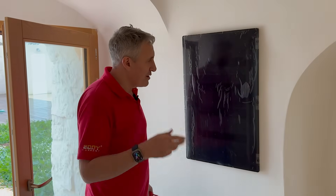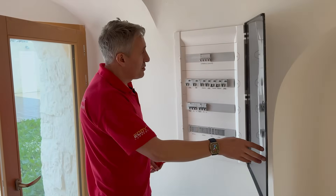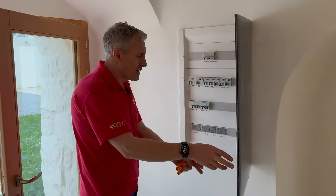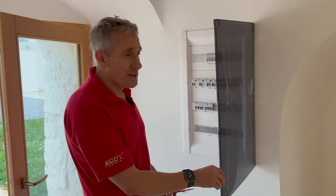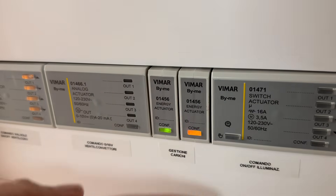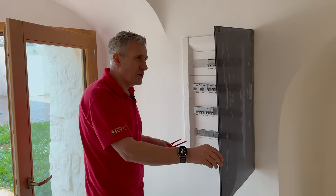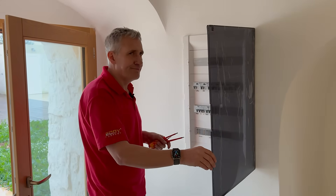Just before we leave this area, what do we find? Another consumer unit or distribution board. Open it up — looks pretty similar to the one we saw earlier. We've got a three-phase supply, a selection of RCBOs, and those contactors are back again. These little DIN rail modules all have little buttons — there's always a temptation to push them. I've realised that's an energy actuator which seems to be operating those contactors. We've now got two distribution boards, which means there must be something feeding these somewhere else — let's see where that is.